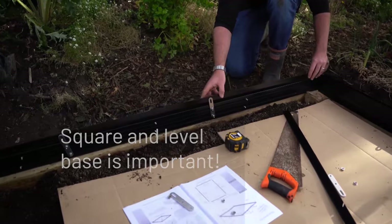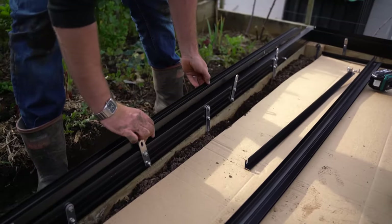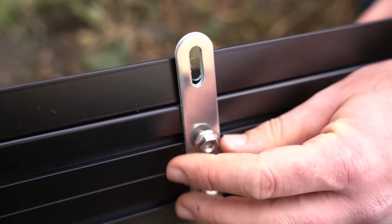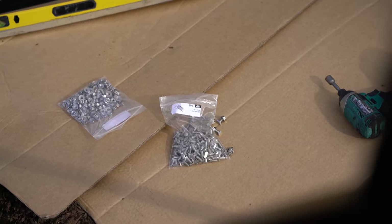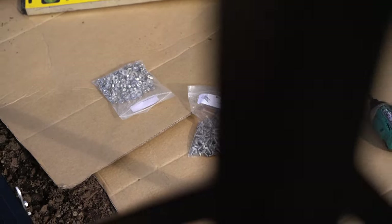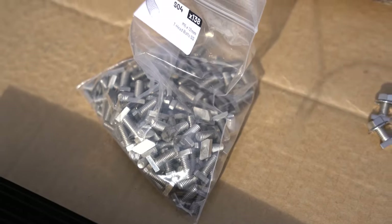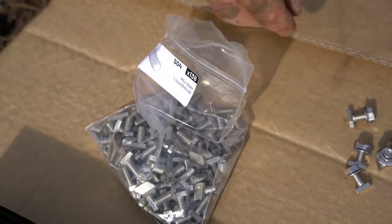Now place your L608s and lower door track on the base. You can also line up your vertical brackets with the punches in the L608s. It's time to open your T-head bolts — everything from now on is T-heads. Having a pocket full of lightly wound T-heads will serve you well.